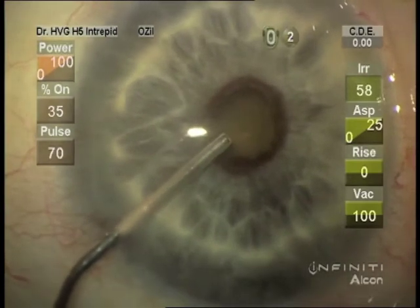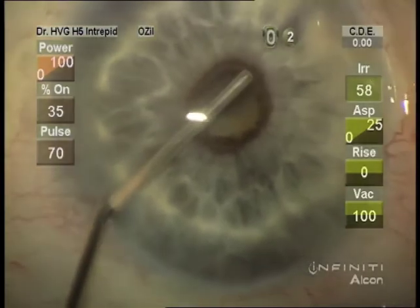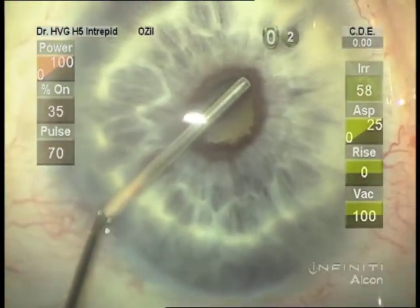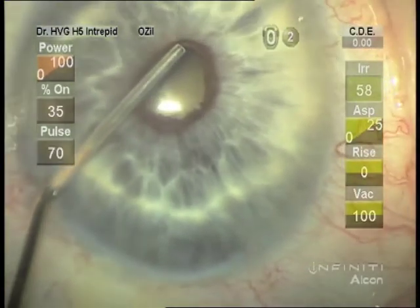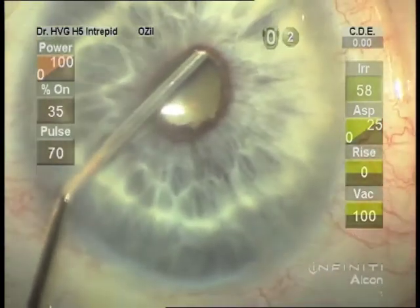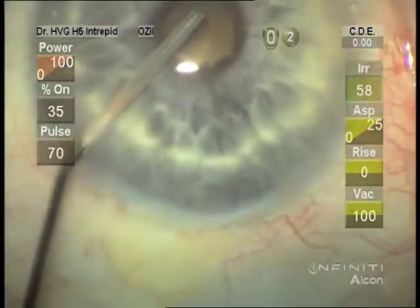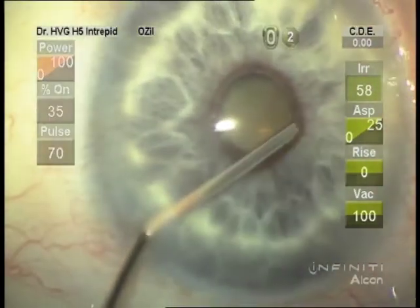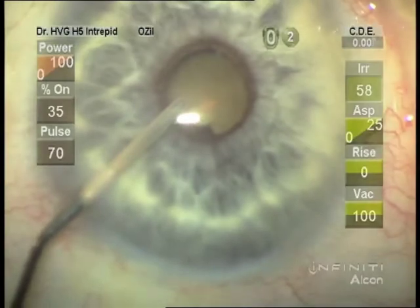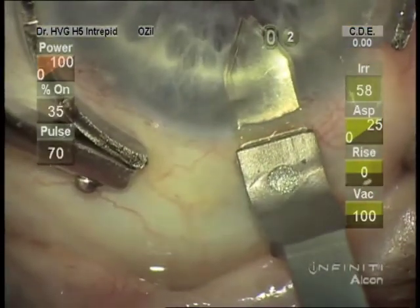This pupil certainly needs a pupil expander. Very small pupils like this can have fibrotic elements that will require cutting or tearing to get the pupil open enough. We can see there are posterior synechiae here, and I am putting viscoelastic underneath after breaking the synechiae.